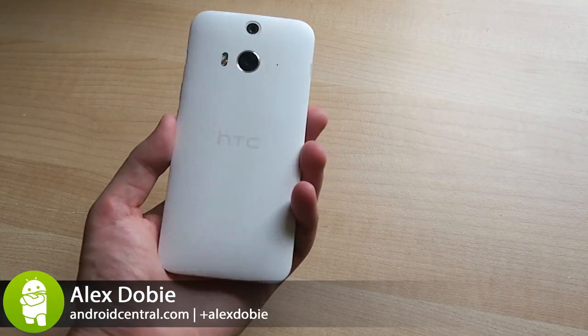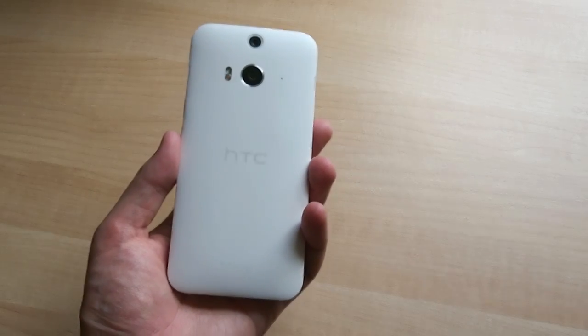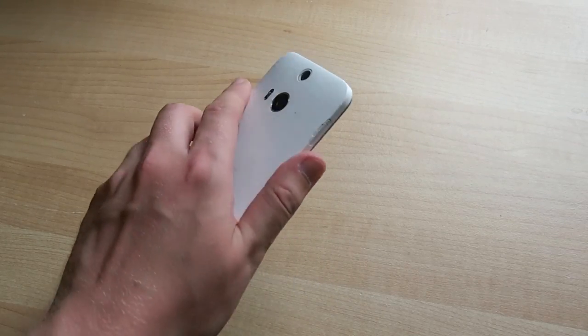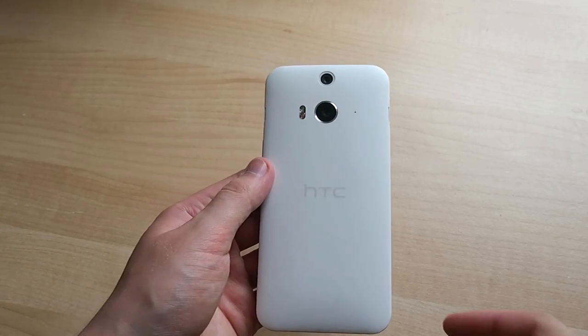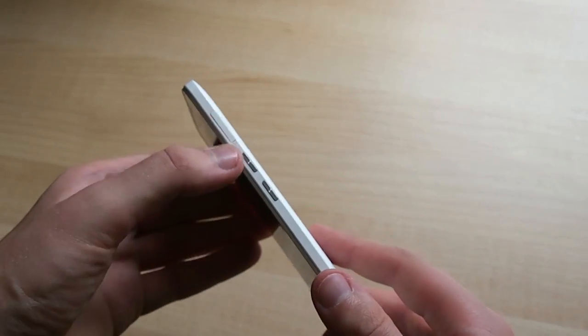Hey it's Alex from Android Central and this is the HTC Butterfly 2. It's a new high-end handset from HTC targeted at Asia and the third in this line of phones after the original Butterfly and Butterfly S. What we have here is essentially a plastic bodied phone with HTC One M8 level internals, water and dust resistance, and an upgraded 13 megapixel camera. Depending on which model you pick up you'll either get a matte white finish like ours here, or glossy red or blue.